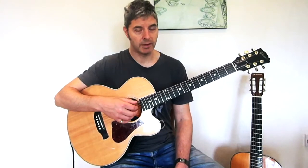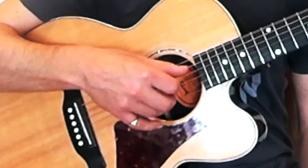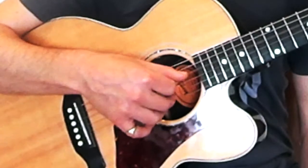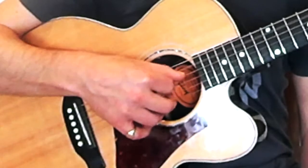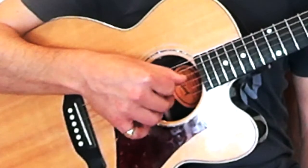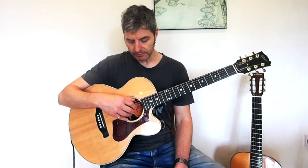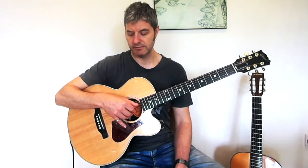Something you might want to try to begin with is just going through the strings slowly. When you're trying this, go very slowly at first but try to keep a regular pace. Also try to move this hand as little as possible — be very still if you can.